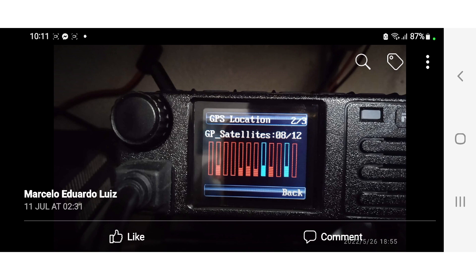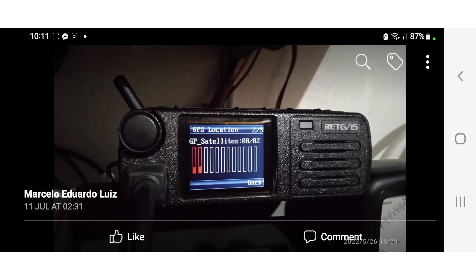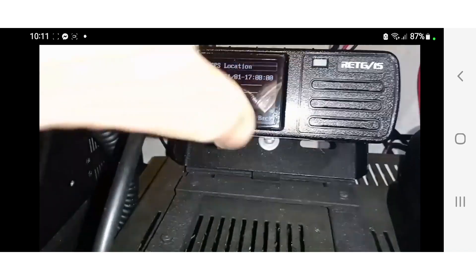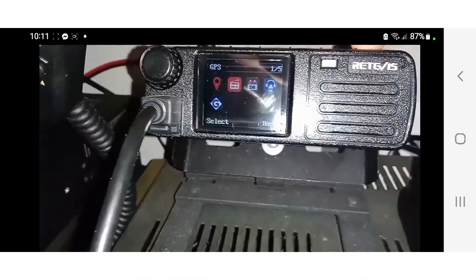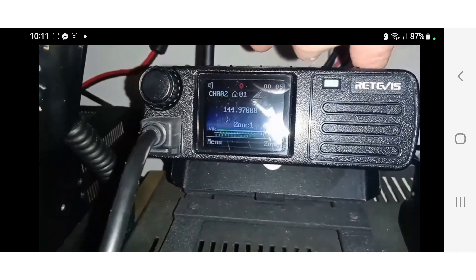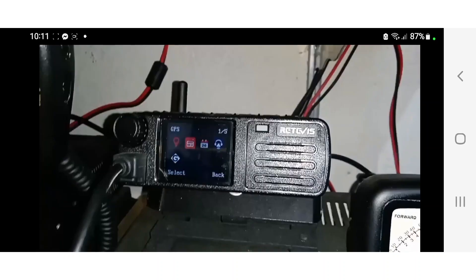We've got GPS satellites showing here, the location, and some more satellites going through, and we've even got some video here. This is a DMR VHF UHF radio with GPS and APRS.